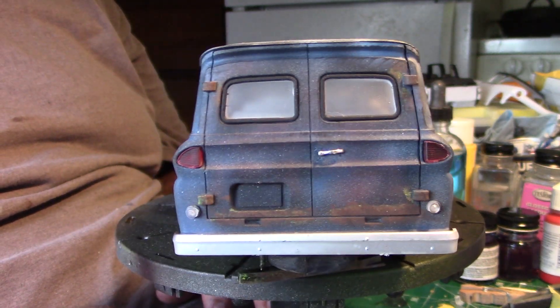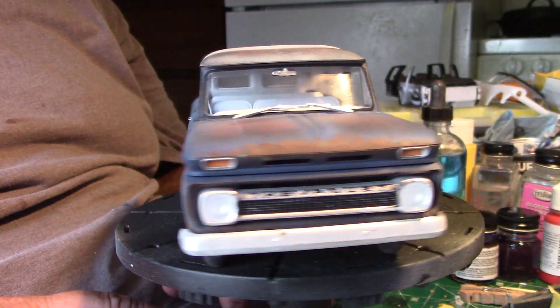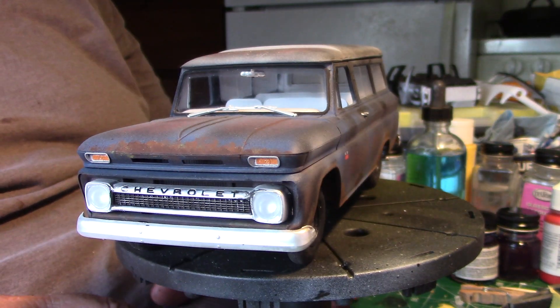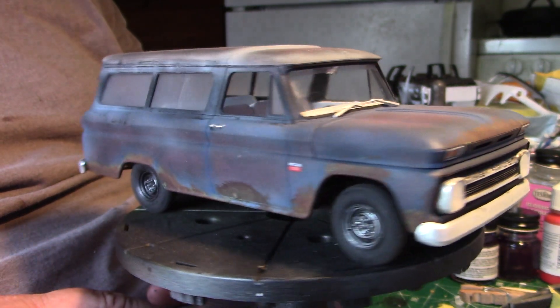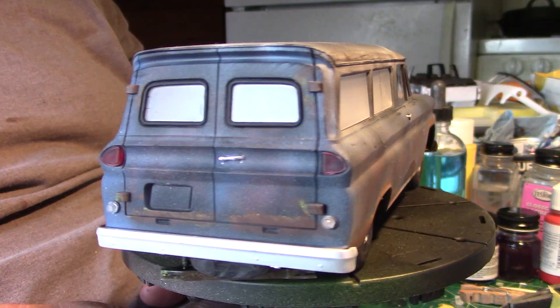I put in the brake lights and the backup lights and left them in there when I door coated it, to give it that worn look that most cars get. But there it is.